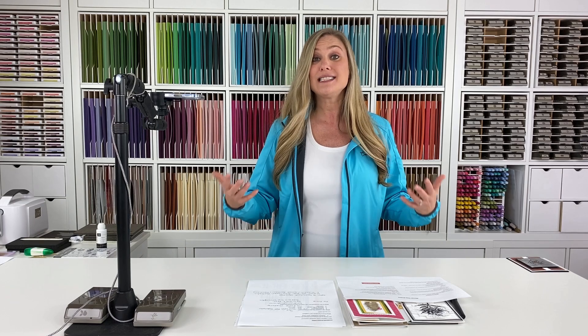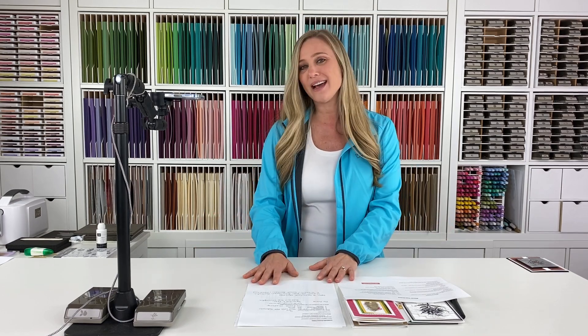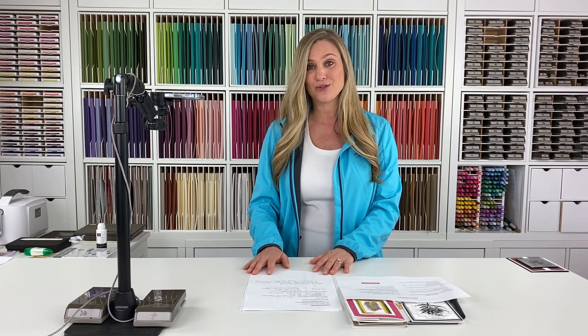For those of you that have joined me before, I'm super excited and hope you'll consider joining us for the upcoming event. Now, if you haven't joined us before and you're like, what is a Creative 8 online stamping retreat? I actually have some notes here. I wrote down some of the questions that I get quite frequently about the Creative 8 retreat, so I'm excited to go through those and share with you what to expect and what the Creative 8 online stamping retreat is all about.